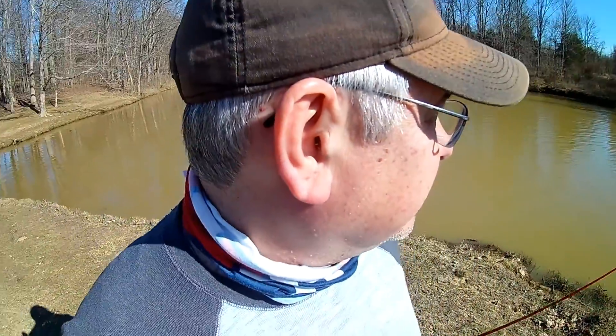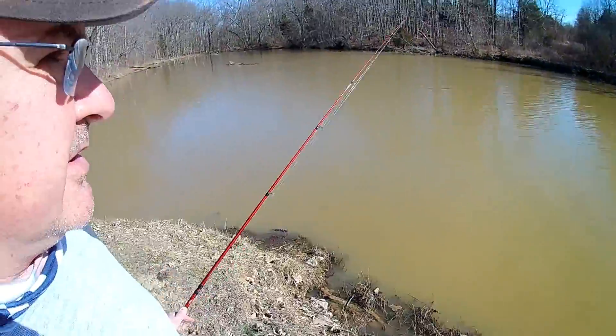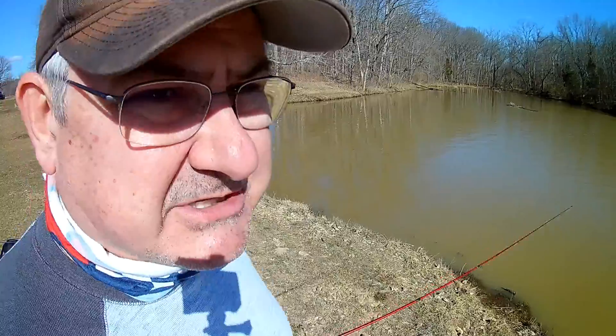What's up guys? Got a really kind of tough situation today — water's up a lot. Got a lot of chocolate milk kind of water going on here. We've fished this spot a few times and typically it's a lot more shallow than this.